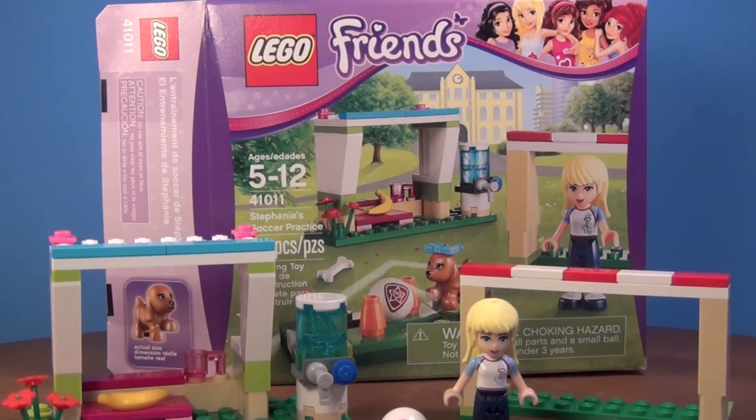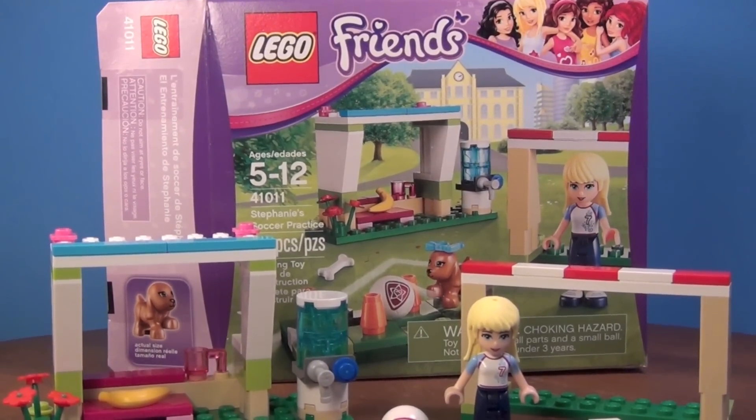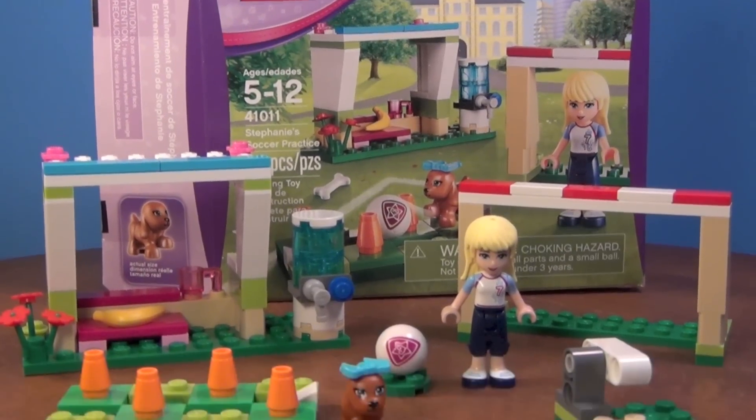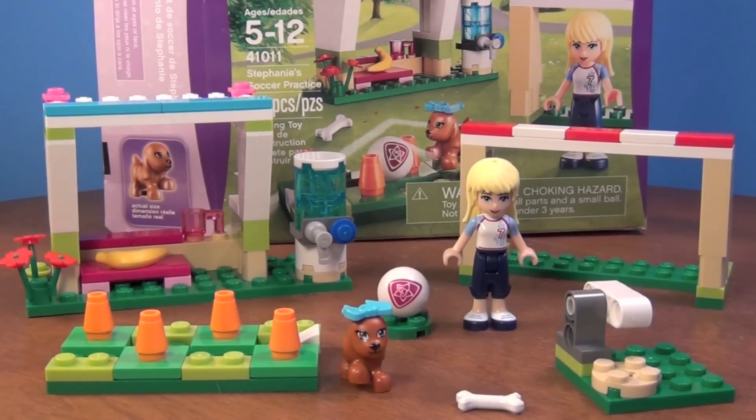I know that I was kind of hard on Friends to begin with, and Friends is still not my favorite theme, but it has grown on me a little bit. I do like the sets, although I'm still not very fond of the mini-doll figures, mostly because you can't interchange them with other mini figures much. Now you can the hair, but that's it.